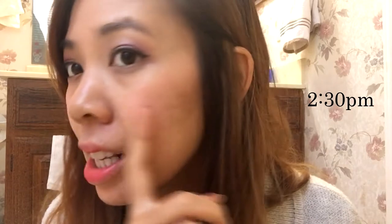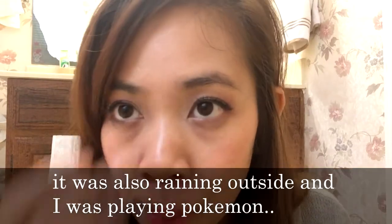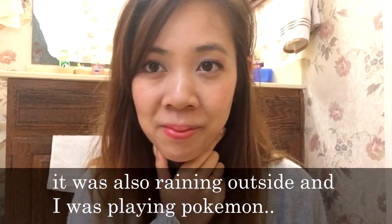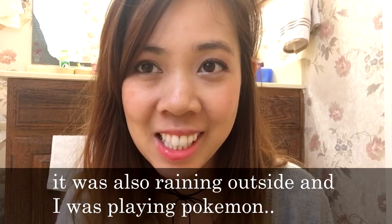Hey guys, it's Q. I'm checking back at 2:30 — it's been four hours. My blush is still here, and I've been touching my nose a lot, so it's coming off right there, but my forehead and cheeks are good. I went to eat dim sum and it was actually really humid outside because it was raining, and I'm pretty impressed that my blush is still there. That's really good.